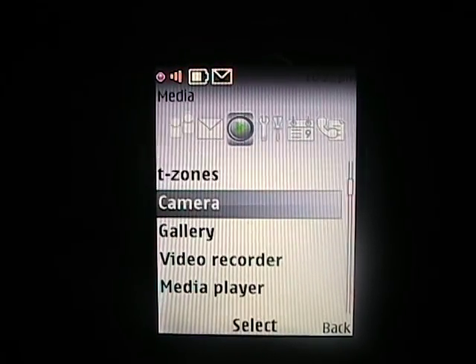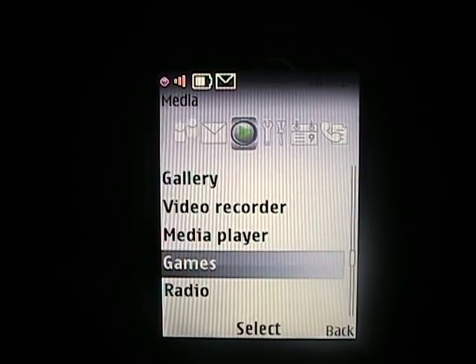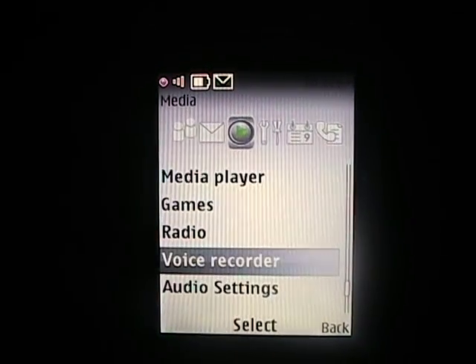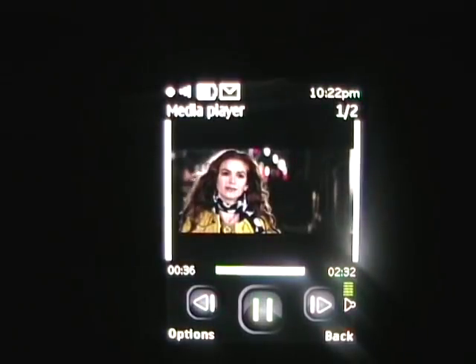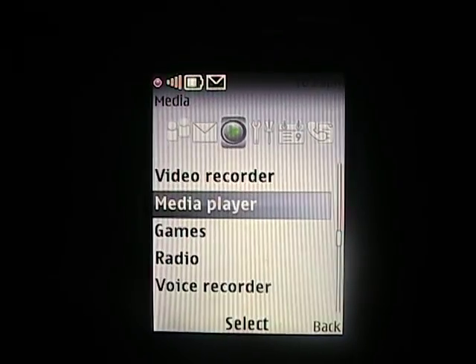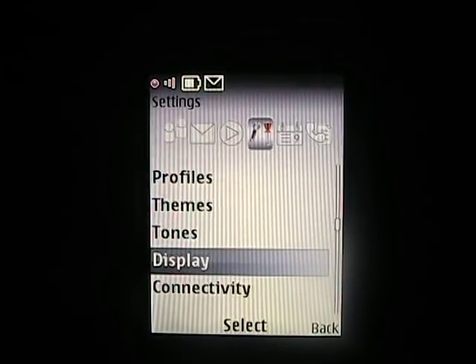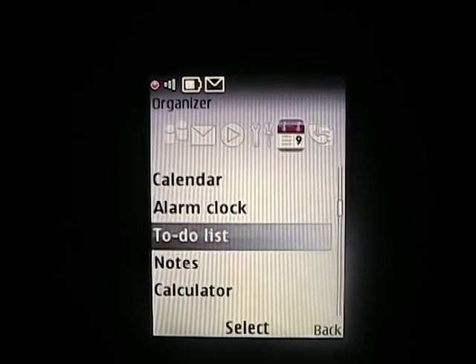Over in Media you can see T-Zones, the camera, the gallery, the video recorder — so the camera does capture video as well. There's a media player, some games, and radio. This has an FM radio, though you will need the antenna to use it. There's also a voice recorder and audio settings. Jumping into the media player, there's a movie preview that shows, and you can also watch it in landscape mode. In Settings you can see MyFaves, WiFi settings, your account, and profiles. And in Organizer there's a calendar, alarm, and to-do list.